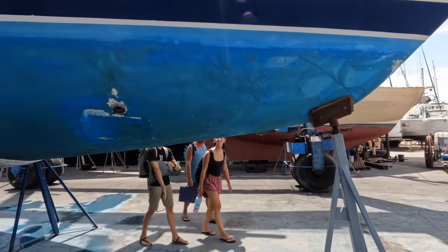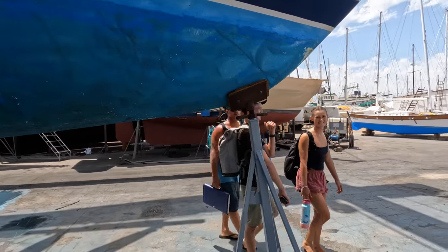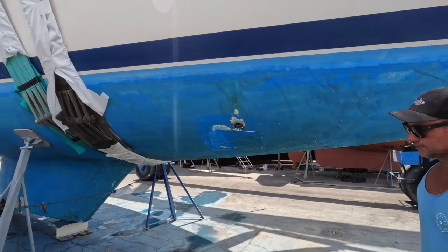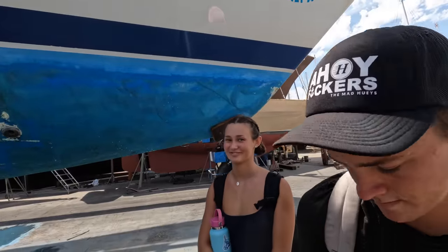First time out of the water for us. Tonight we are heading to a hotel because it's hot. We need a little break. The boat's got to get put somewhere until we get plugged in and everything, so we're going to go stay somewhere.